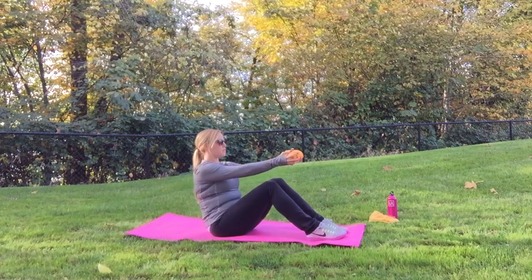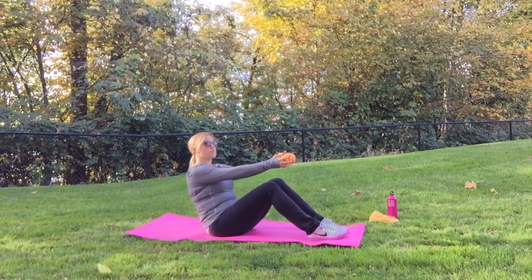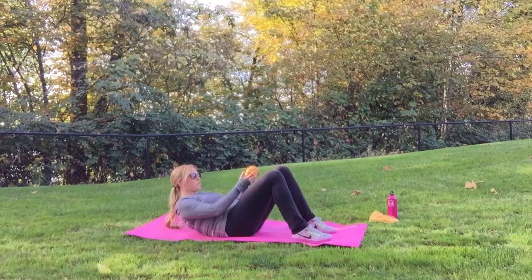First we're going to start sitting on the ground, legs bent, feet flat, and we're going to pulse up and down. You want to make sure your back is straight, abs are engaged, and hold that weight or that pumpkin in your hands to give you a little extra challenge.